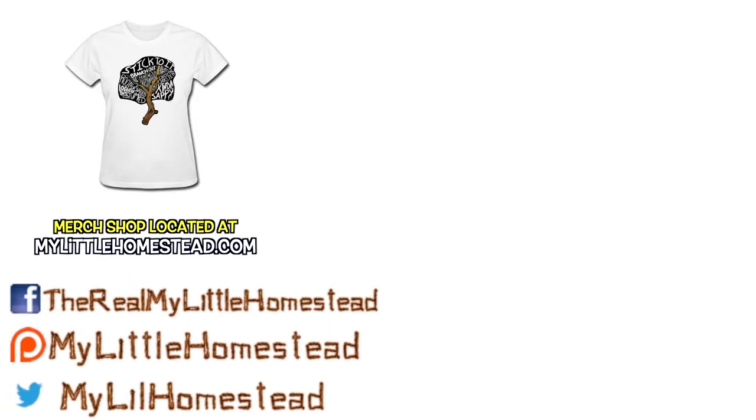If you would like to help us out, you can like this video, share it, subscribe, or support us on Patreon. See the links in the description. Thank you.